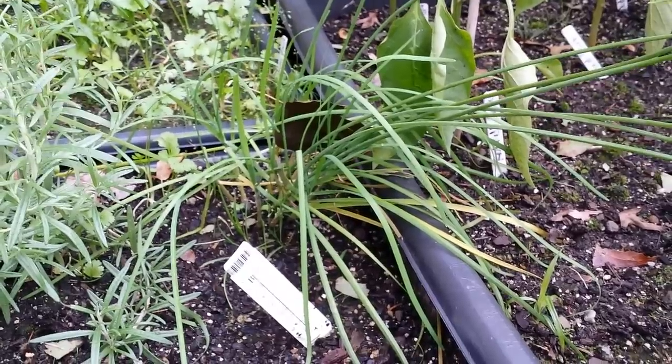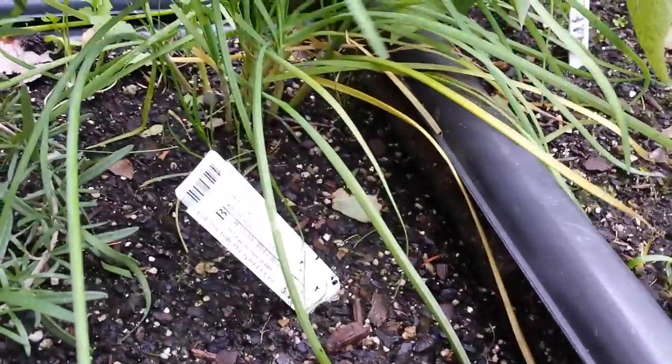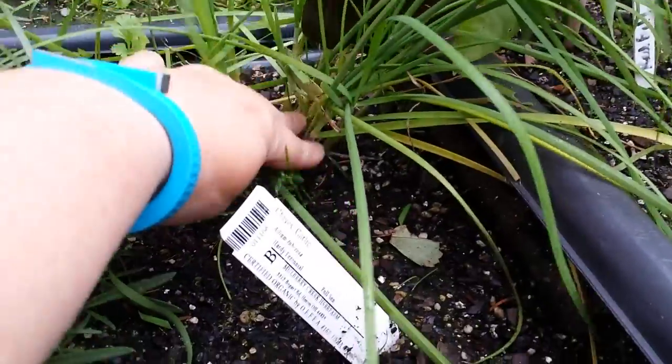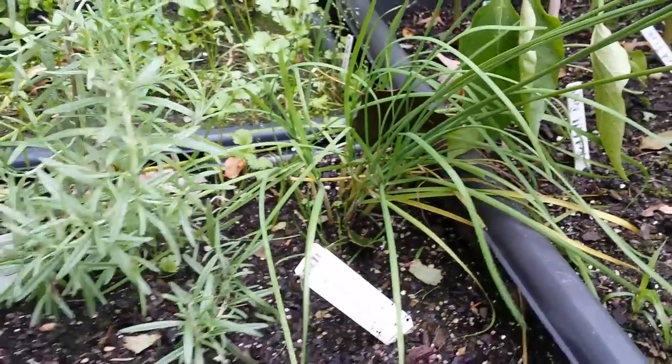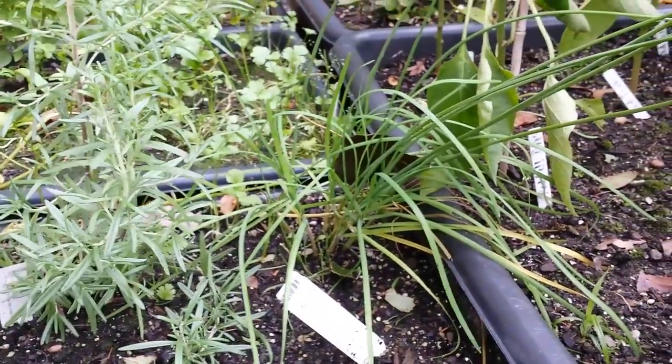I'm going to cut it all the way down, probably almost down to the dirt, and see what comes up in the spring. Super excited about that.